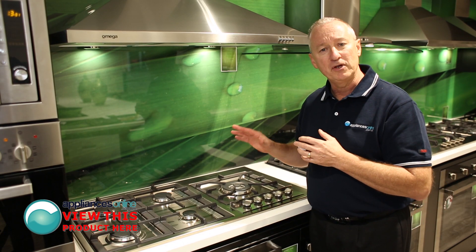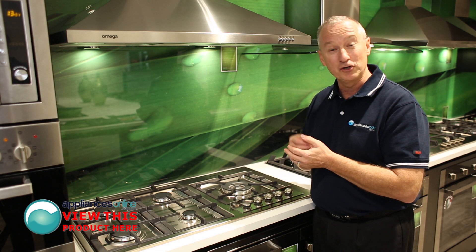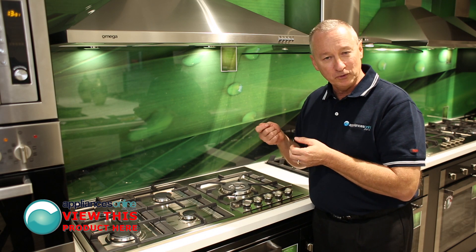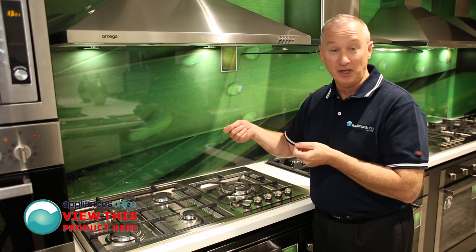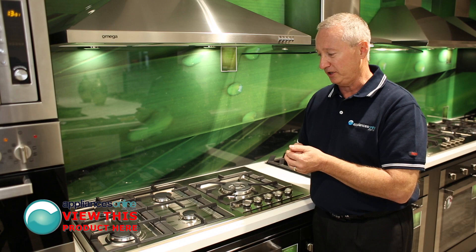Every gas cooktop that Omega makes comes set up for natural gas, and they come with LPG conversion kits supplied as well. The unit itself requires a normal power point and comes with a plug and lead, so you just plug it in and it generates the spark for the machine.